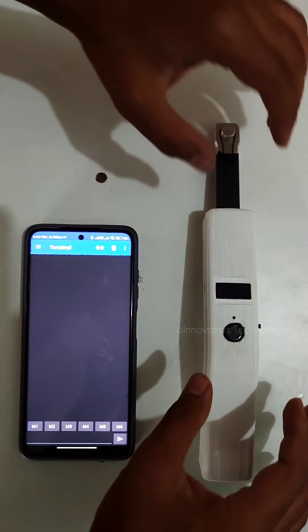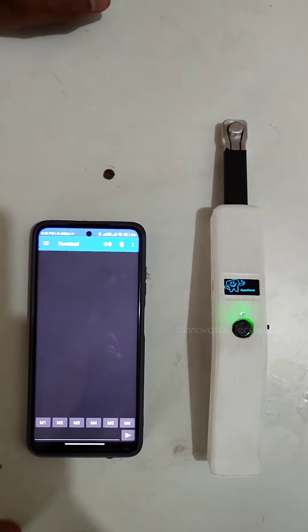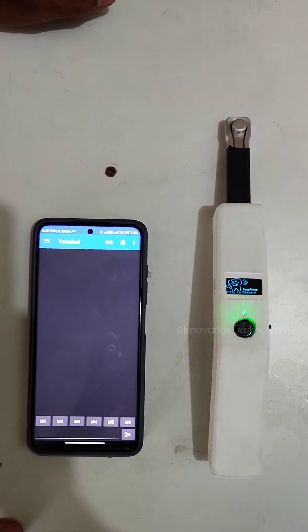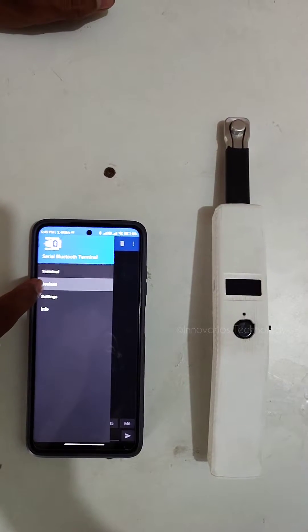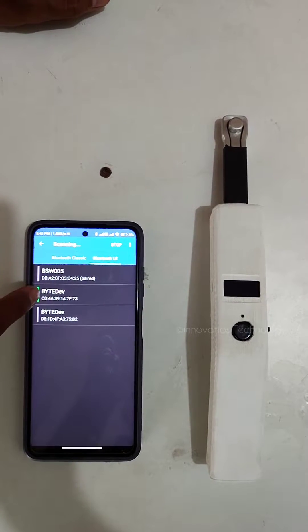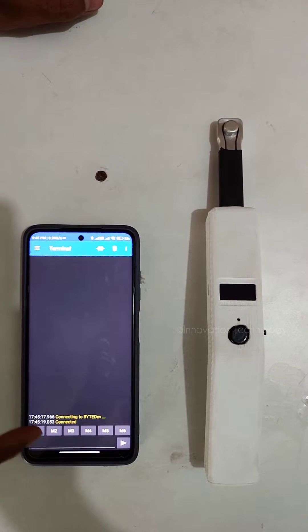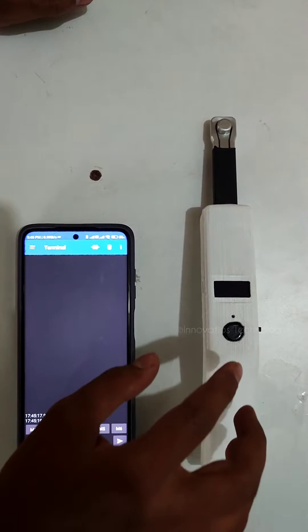To power on the byte device, slide it down and wait for three seconds. You can also open the serial terminal application, go to devices, turn on your Bluetooth, and click scan. You will see the byte device listed — just connect to it. The device is always in sleep mode by default.